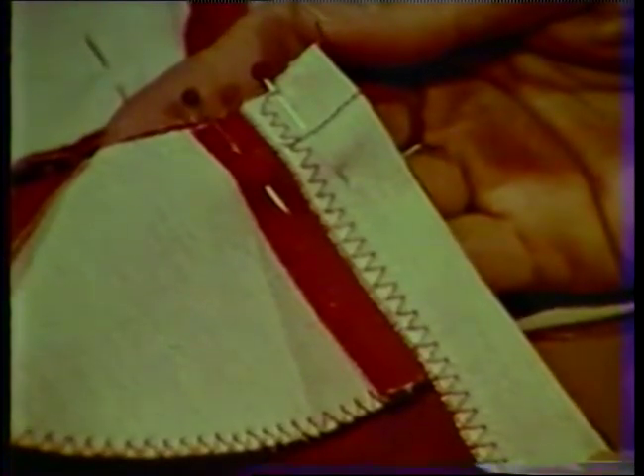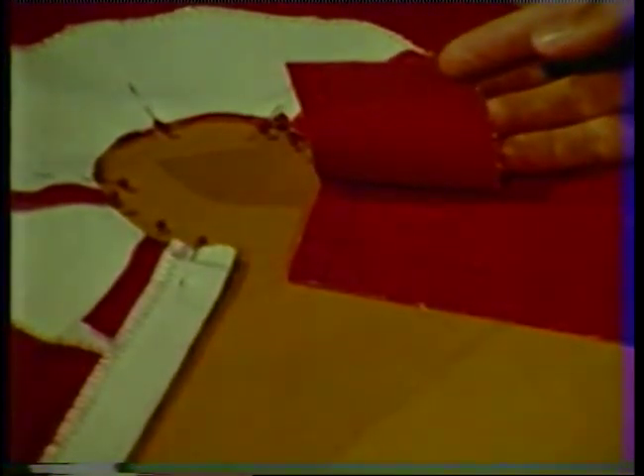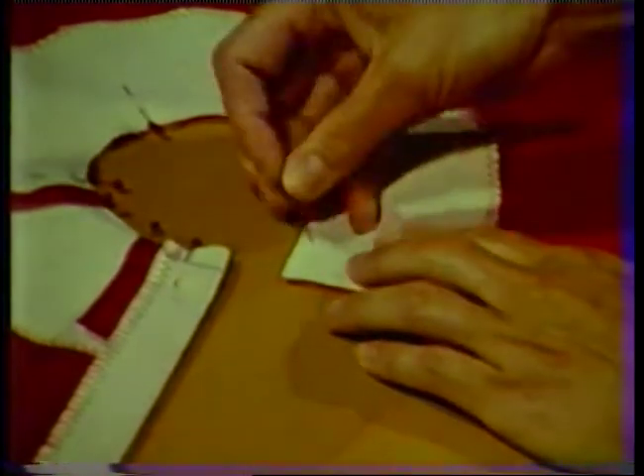There is no folding of the facing or the garment on the right side, so pin the facing to the garment matching the edges at the neckline and at center back. Remember that a lap zipper will be inserted into the center back seam allowance after the facing has been completed.